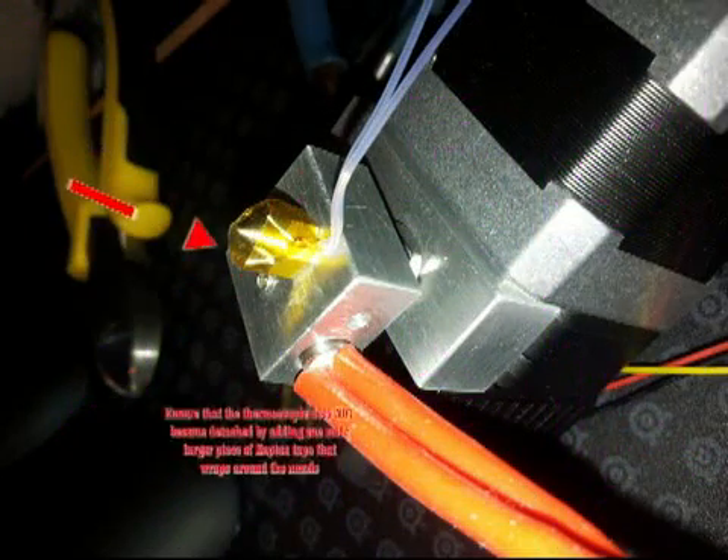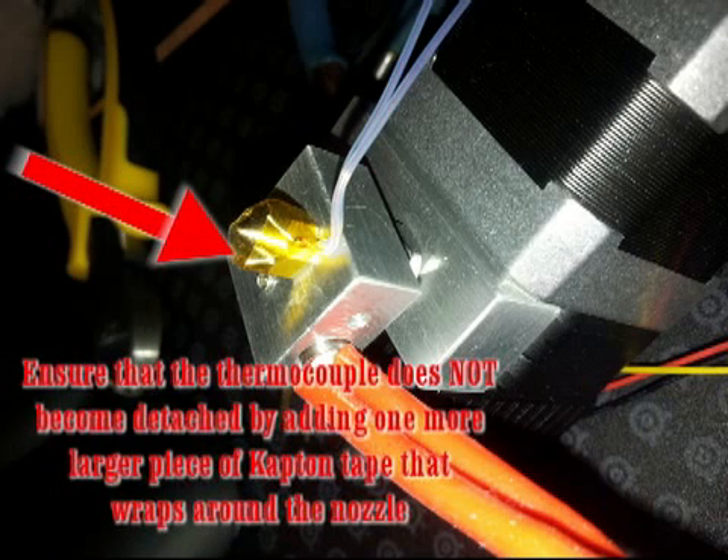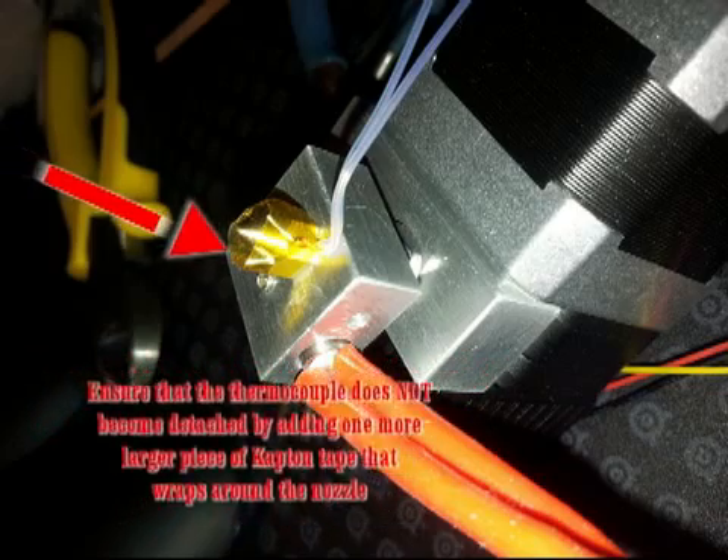To ensure that the thermocouple does not become de-attached during operation, add one more slightly larger piece of Kapton Tape that wraps around the entire hotend.